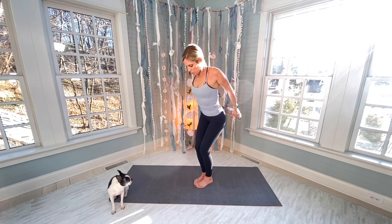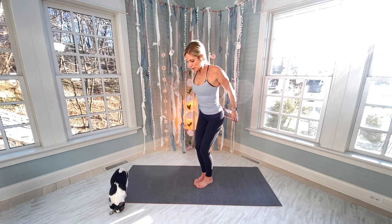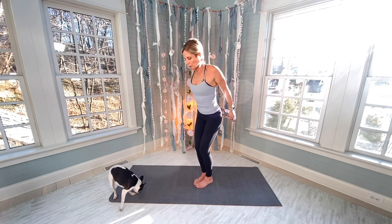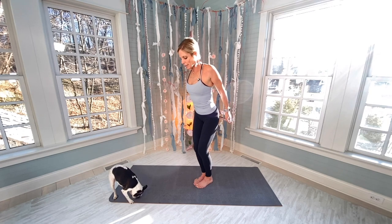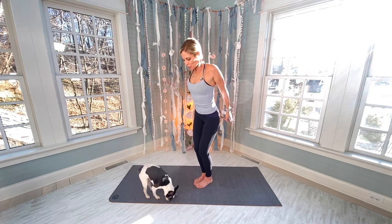Through reps 3 through 15 — keeping the band pulled out, pencil between the shoulder blades. Here's our hold — 15 seconds, squeezing all the way through to 15.